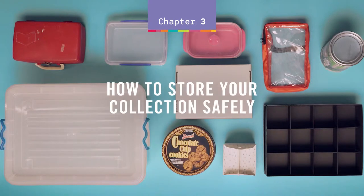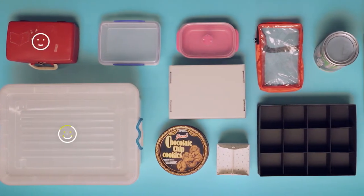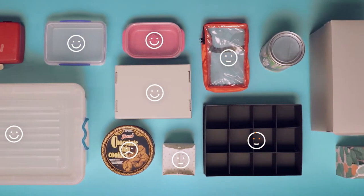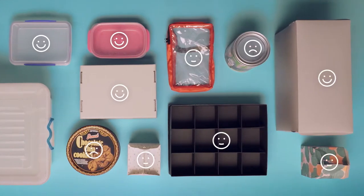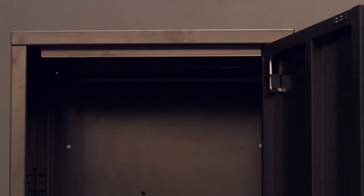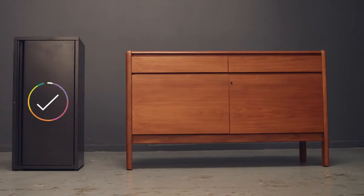How to store your collection safely. What you store your items in and where you store them can affect the safety and lifespan of your collection. The furniture that you choose for storage needs to be free from harmful toxins and emissions. Aluminium or steel coated with baked enamel paint or powder-coated steel storage furniture provides the best protection.